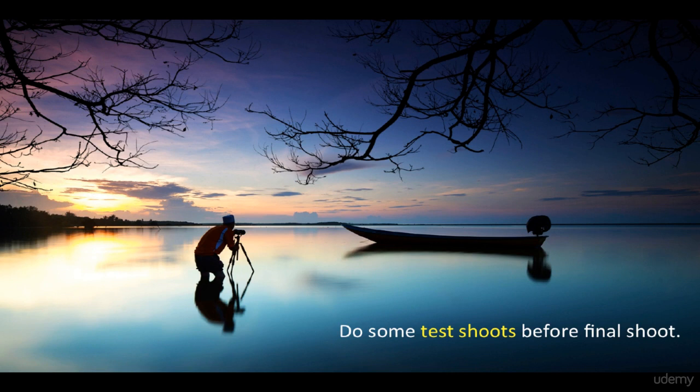Do some test shoots before the final shoot. It is quite helpful to find out whether any necessary equipment is missing or not.